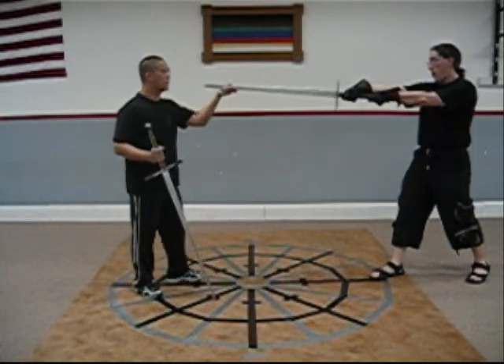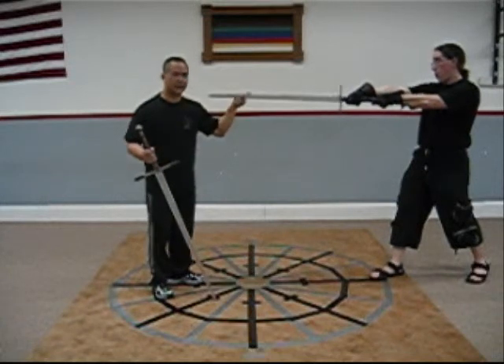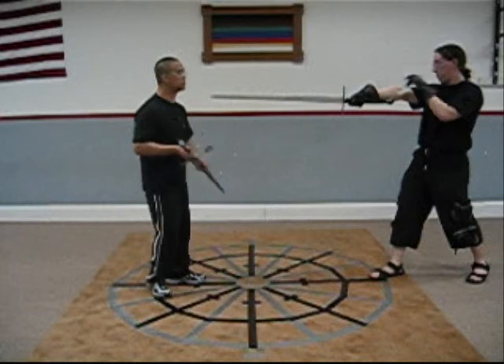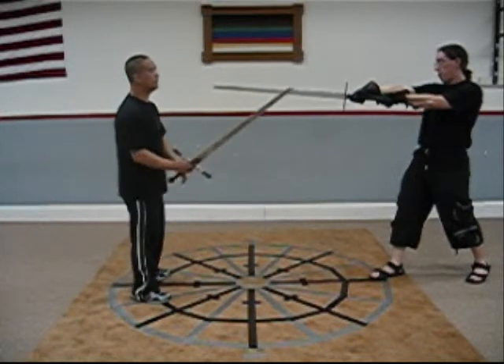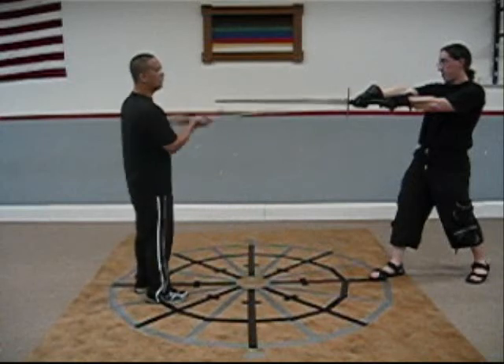So, long point, right — against this, it doesn't matter what he's in. This is really about me defining my bind positions. So from here, I can be either in ox or plow.